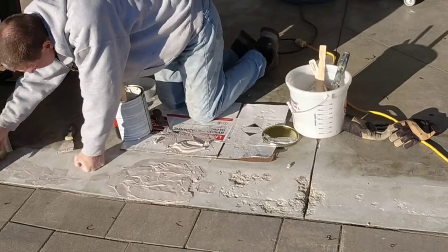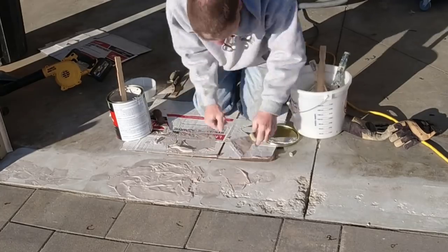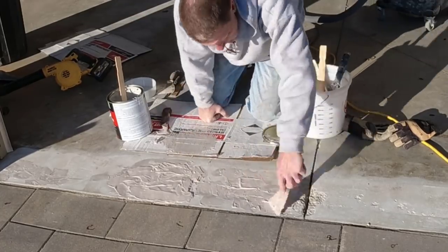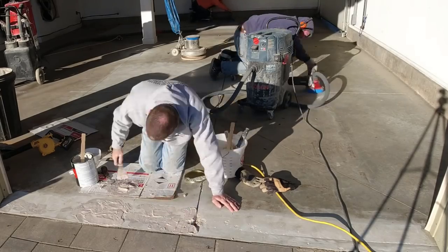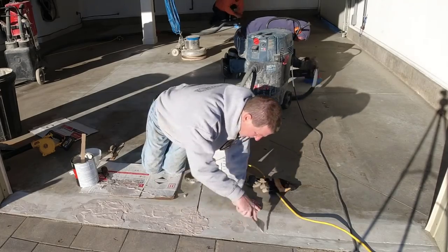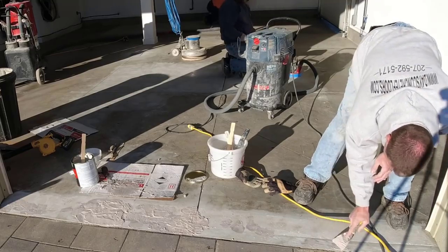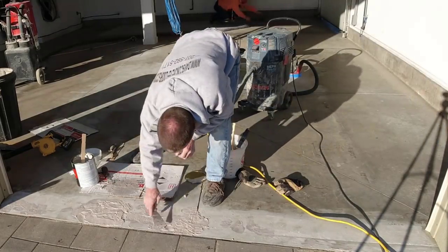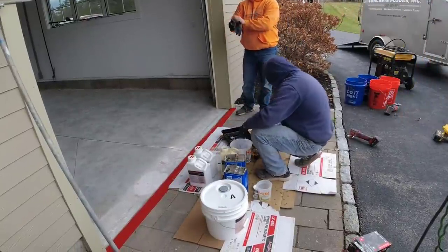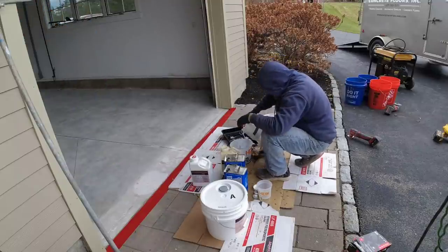I'm mixing up the repair material we use. We have two or three different types of repair material. Today I'm using this one, and I talk about this and teach how to do this in a course I have down in the description below. If you guys really want to learn how to do epoxy coatings or even do your own garage floor, I would highly recommend taking that course because I cover all the specifics from A to Z — the products, the coatings, how to prep it, how to put the base coat down, broadcasting the flake, and then putting on the top coat. And we're going to show you here just what we do.